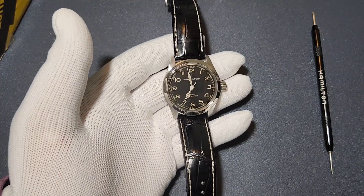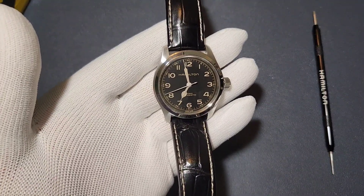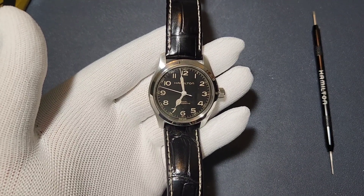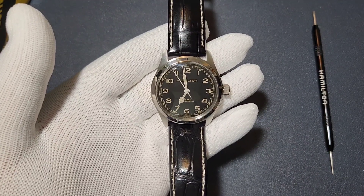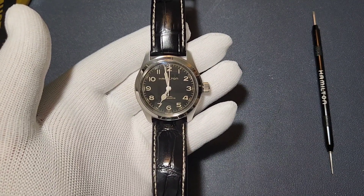So here we are with the Hamilton Khaki Field Murph Auto 38mm, also known as the Interstellar watch. I hope you liked the video — if you did, please subscribe to my channel so I can post more videos like this. Like the video, thank you, God bless you, ciao!